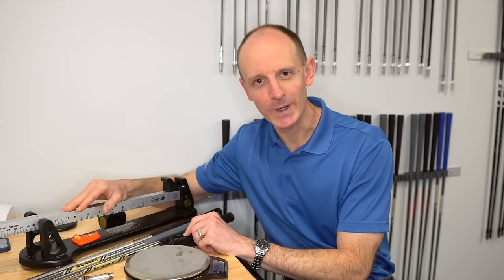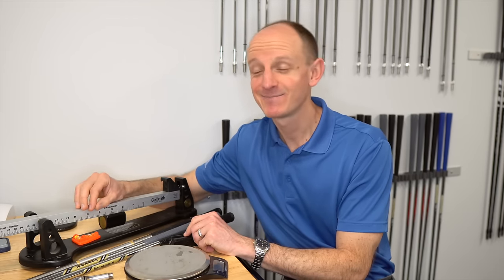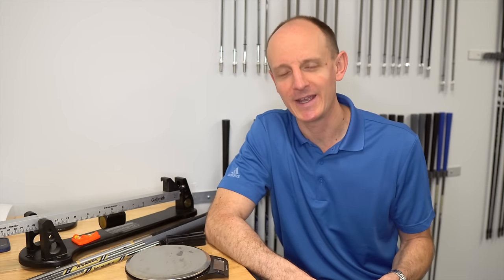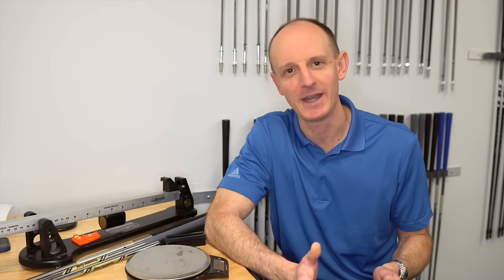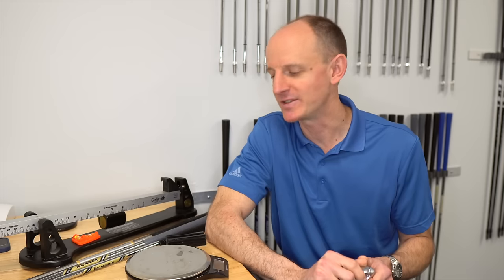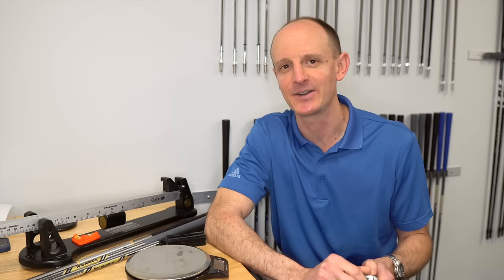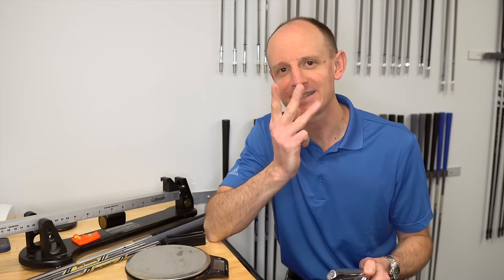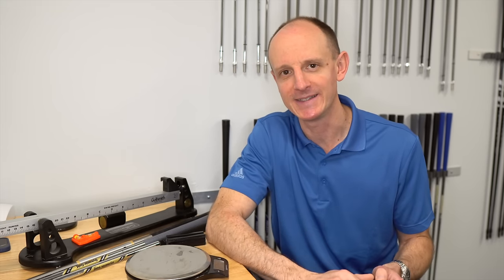Today in this video, we're going to be talking about swing weight and your golf clubs and some of the mistakes that you might be making. Hi everyone, welcome back to the channel. I'm AJ. Hope you're having a wonderful day. I'm here in the EFG Fitting Studio, and today we are looking at swing weight — definitely one of those buzz terms when we're talking about fitting, repairing, and custom building golf clubs. There are a lot of misconceptions when it comes to swing weight that aren't necessarily going to help you be a better golfer. So this video is going to cover the three biggest mistakes that I see people make when it comes to swing weight and your golf clubs.